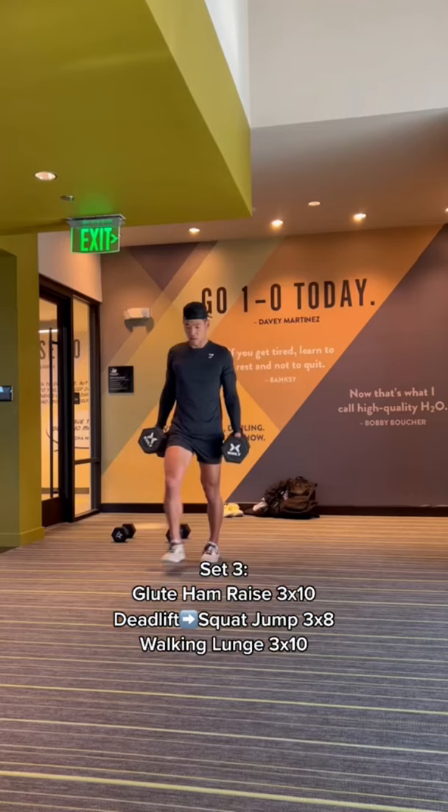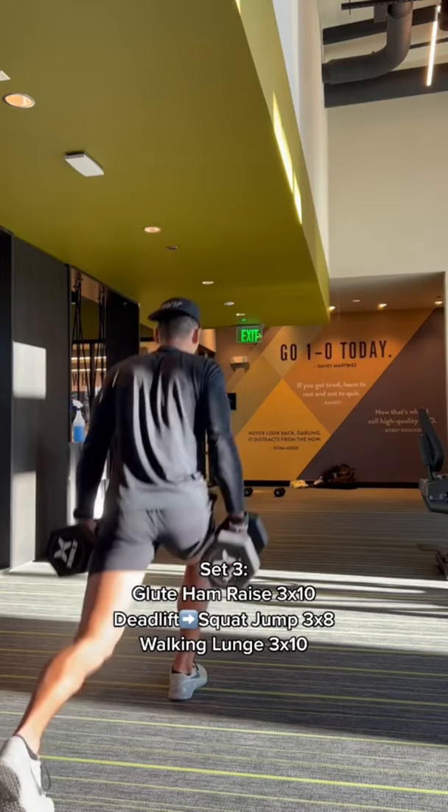Get some heavy dumbbells and we're doing our walking lunges. For the finisher, we did a three minute plank with commands, switching to a couple of positions during the three minutes.